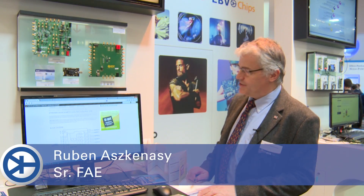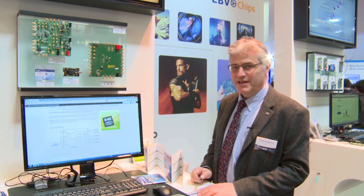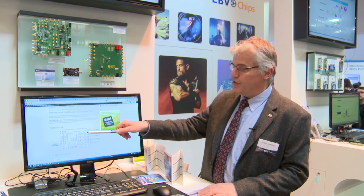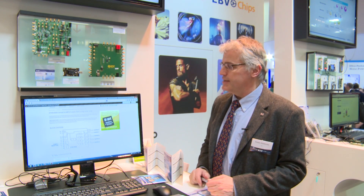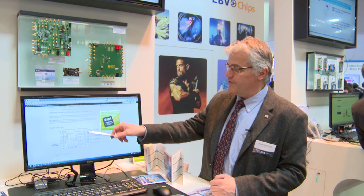Hi, I'm Ruben. Today I want to talk to you about our new VersaClock 5 timing generator product. This is a very small device, 4mm by 4mm. It can be used to generate a whole range of frequencies so that you can clock your gigabit Ethernet products, Ethernet, USB 3, PCI generation 1, 2 and 3 and so on. It's a very versatile device.